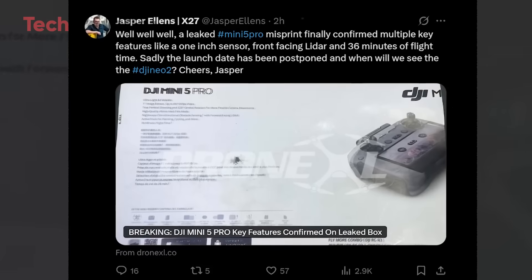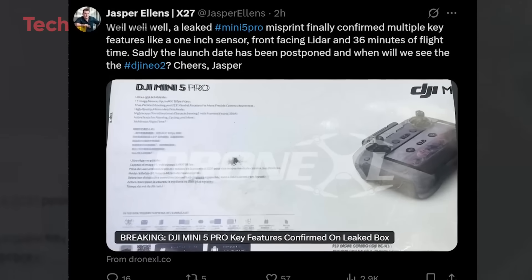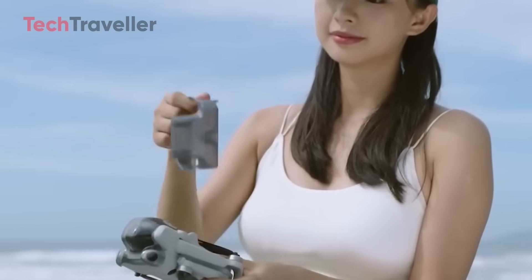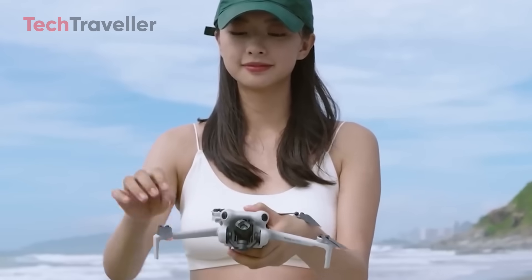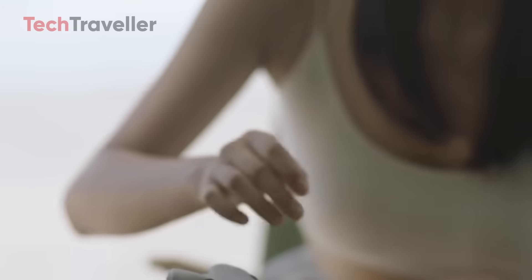First shared by leaker Jasper Ellens on X, this packaging slip-up might have come from someone at DJI hitting print instead of preview. Oops. But for us, pure gold. And guess what? The leaks suggest DJI might finally be delivering what we've all been waiting for — a real upgrade over the Mini 4 Pro.